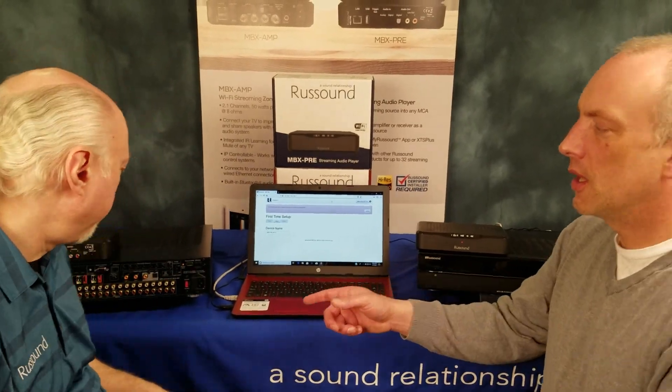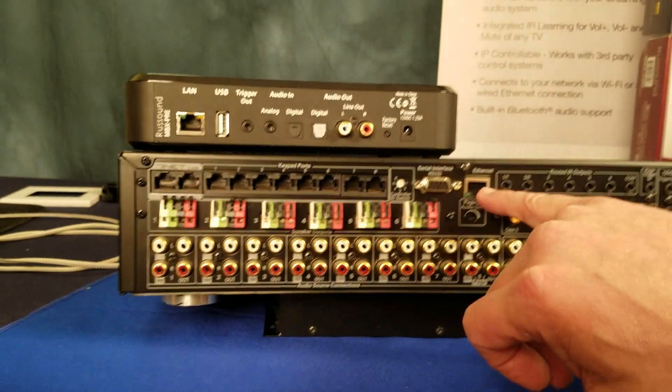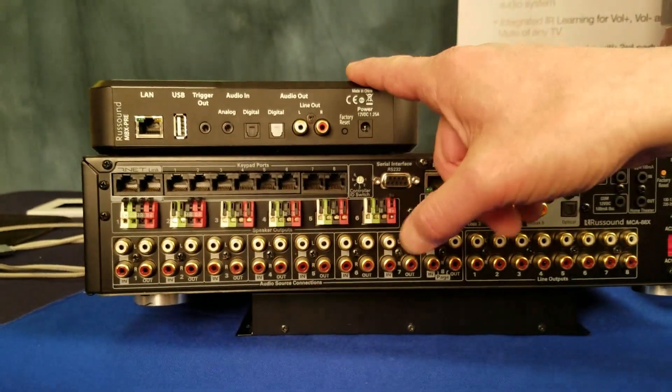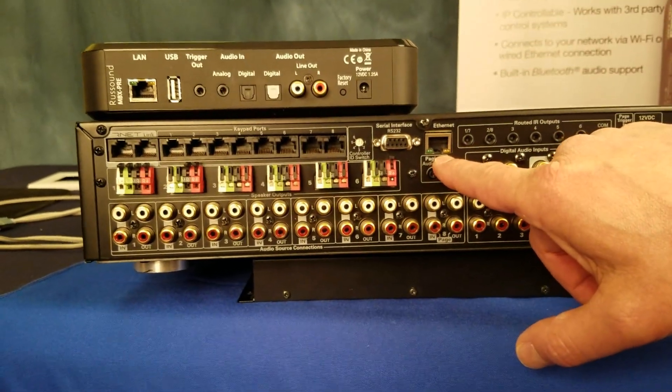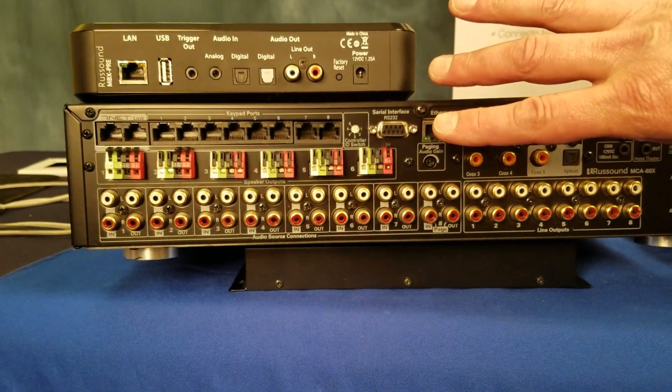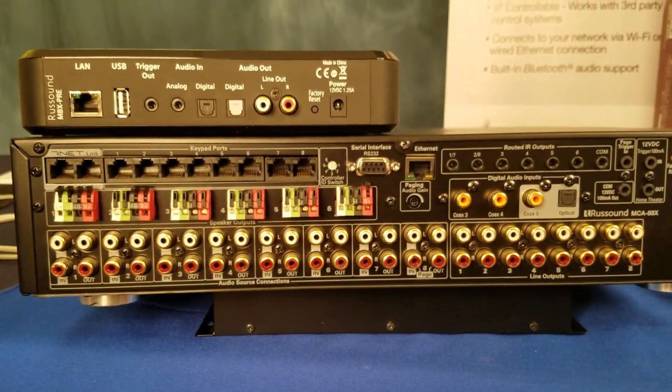I want to get started with some connections first. There are two network connections here — one for the MBX Pre and one for the MCA. You plug those both into your switch. Then plug in your power and turn them on. That's the first thing you want to do.